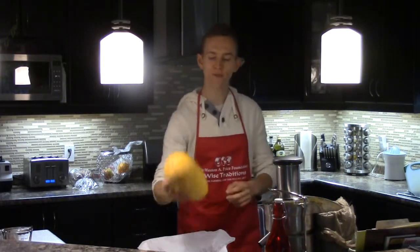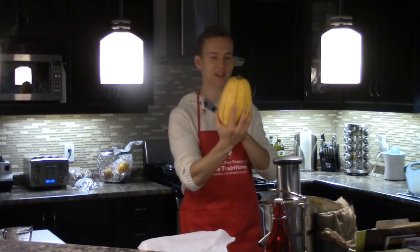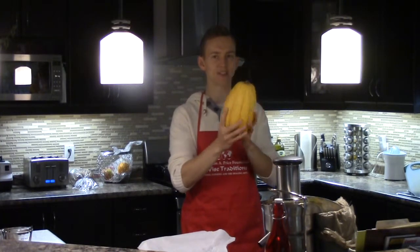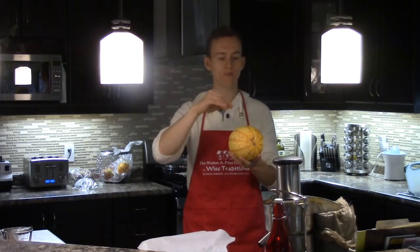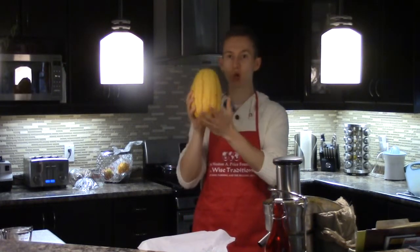Two, grab yourself a nice large spaghetti squash. A good size like this is going to last you a couple days and is great as an excellent side in pastas, as well as to serve with some chicken, ground turkey, or some shrimp. Great alternative because it is low in starch.